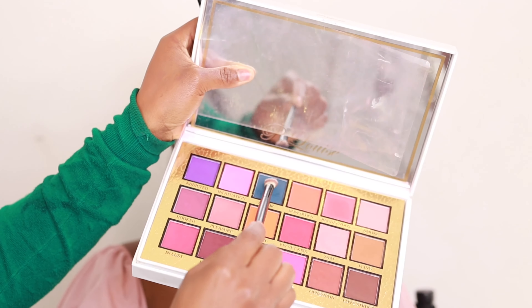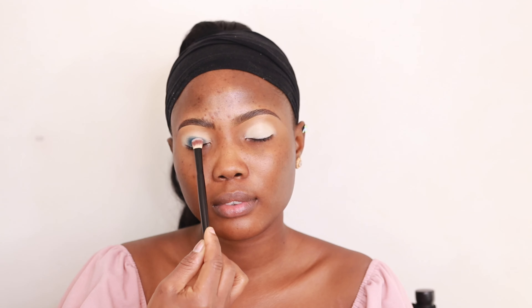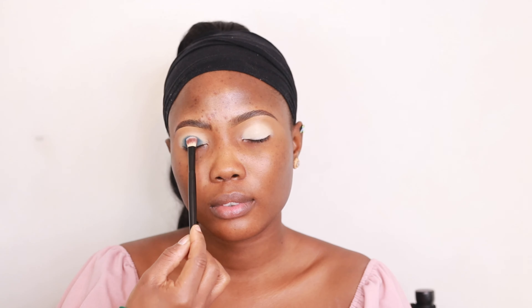I'm going to be using the P.Louise Secret Sinner palette. I'm using that shade — a blue-green kind of shade — on the lid. I'm using a blending brush to tap that on the mobile lid, literally all through the lid, because I'm trying to do a nice smoky look today.